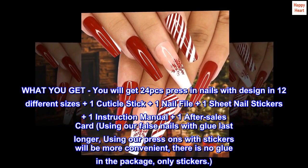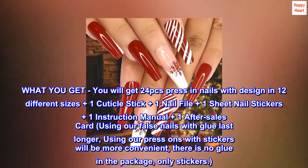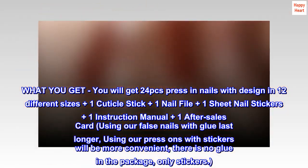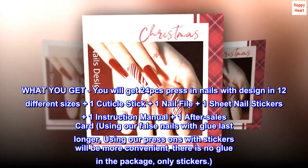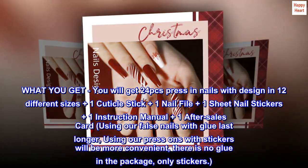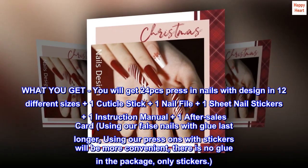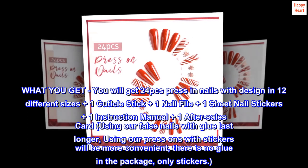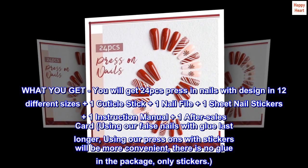What you get: 24 press-on nails with design in 12 different sizes, plus one cuticle stick, one nail file, one sheet of nail stickers, one instruction manual, and one after-sales card. Using false nails with glue lasts longer; using press-ons with stickers is more convenient. Note: there is no glue in the package, only stickers.